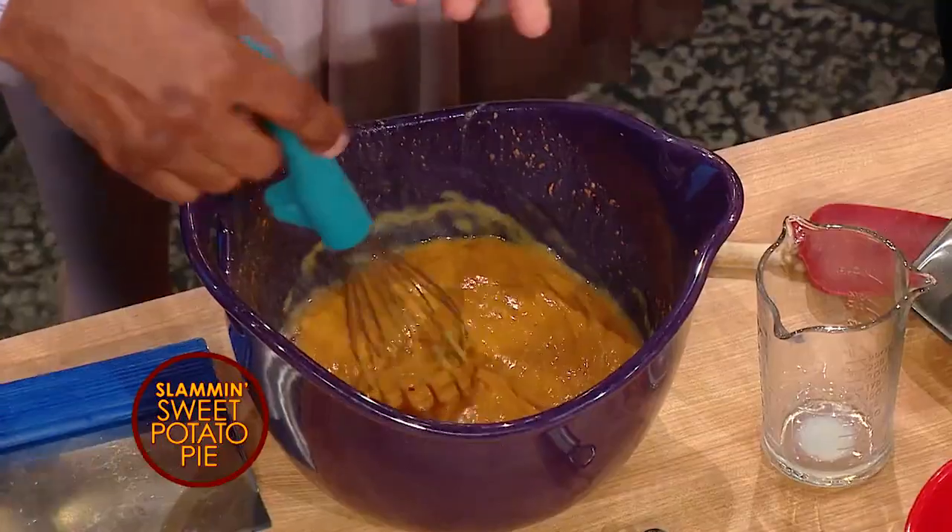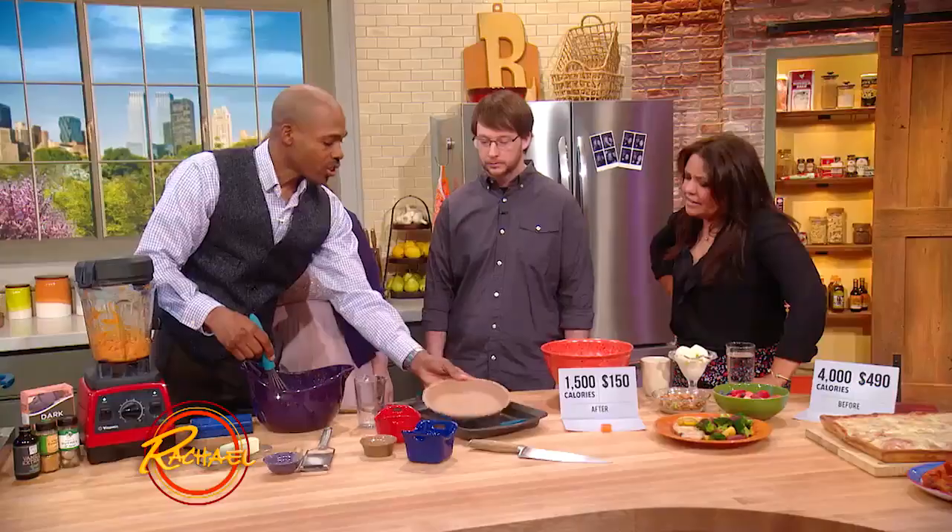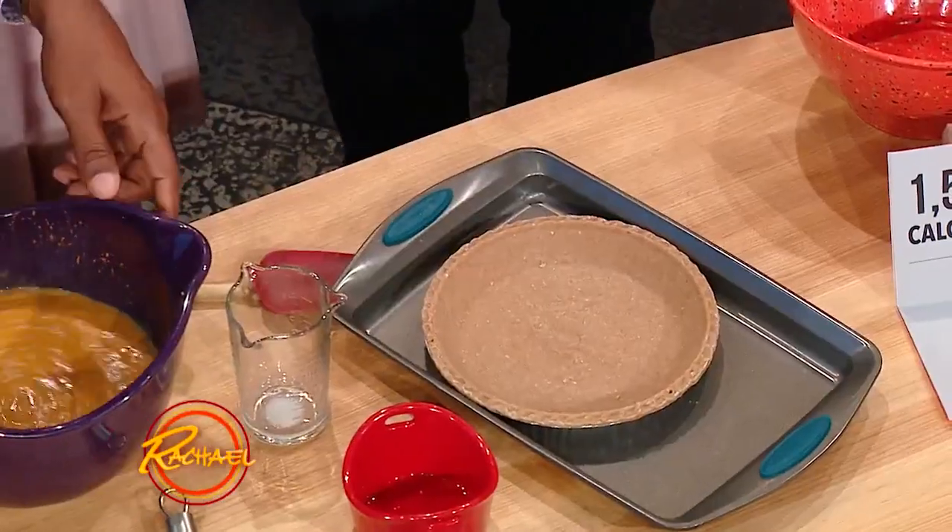My kids love to do this part of it, so do I. Remember, the key is the consistency — you don't want it to be too soupy. So we put it in here, into a nice whole grain pie crust. It's good, right? Whole grain pie crust.